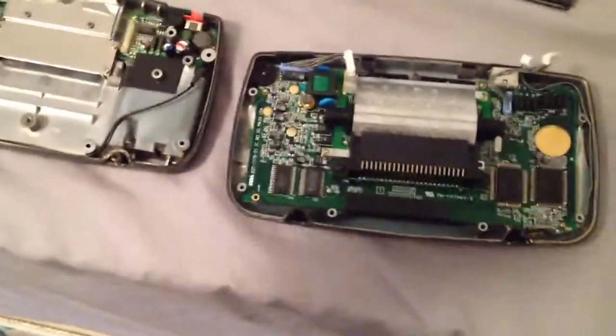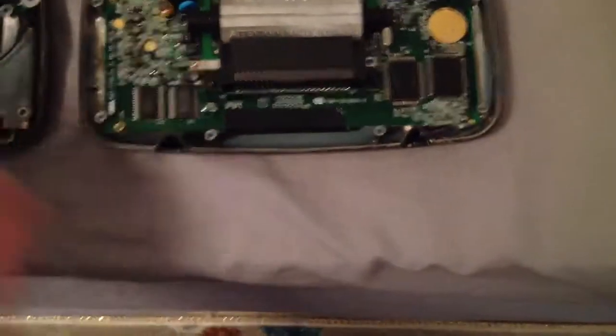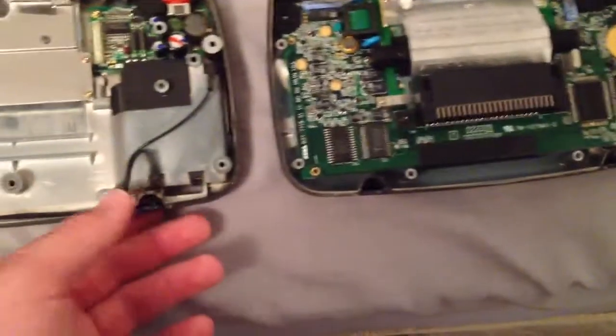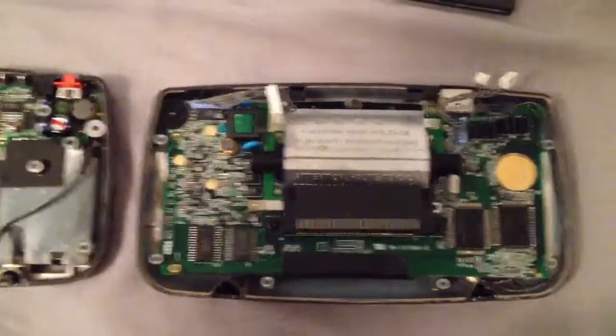I noticed it only makes it on this model - my personal Game Gear doesn't do it. I don't know, maybe it's the later model or earlier model, because I think this one has two chips. Yeah, I think this is the earlier model actually, because mine only has one chip here.